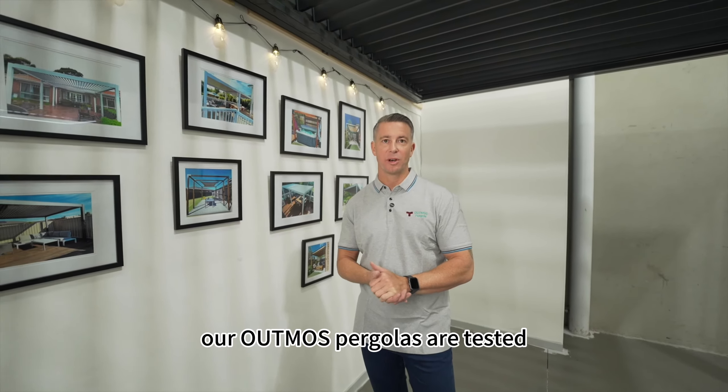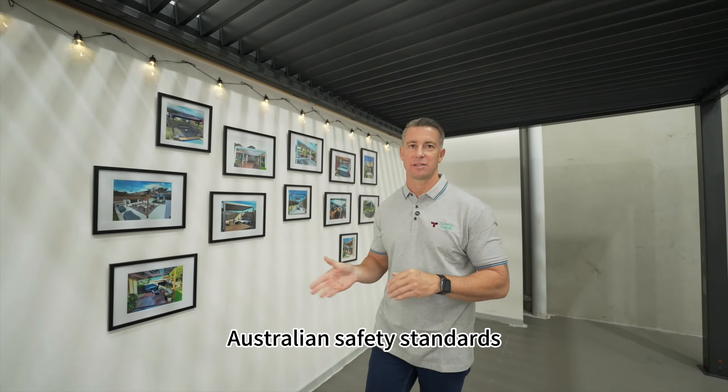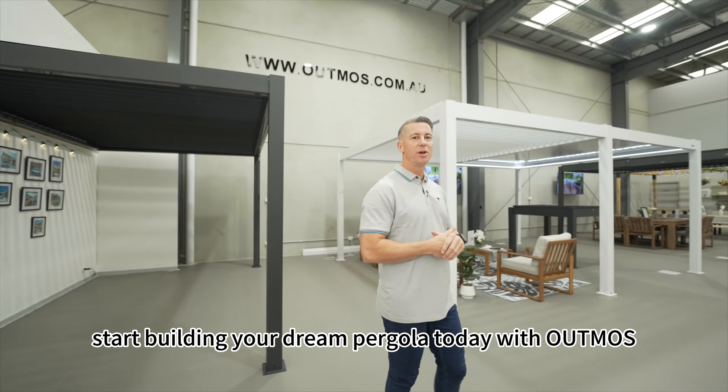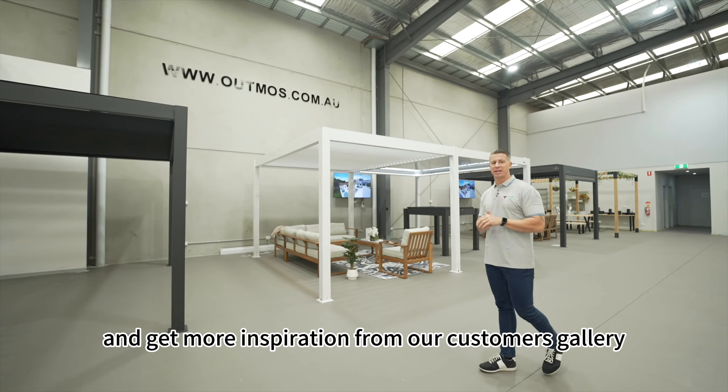Our Atmos pergolas are tested and verified by Australian engineers, earning certificates that meet Australian safety standards. This guarantees the high quality and longevity of our pergolas. Visit our showroom and receive a free quote, and start building your dream pergola today. With Atmos, be sure to follow our social media and get more inspiration from our customers gallery.